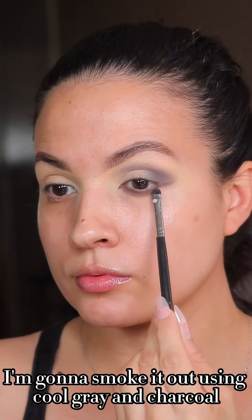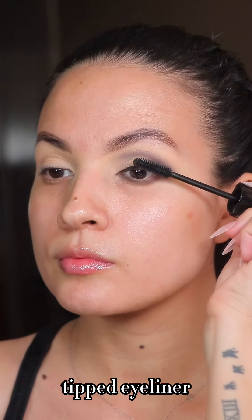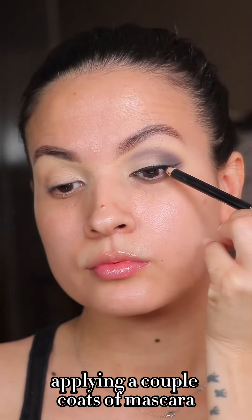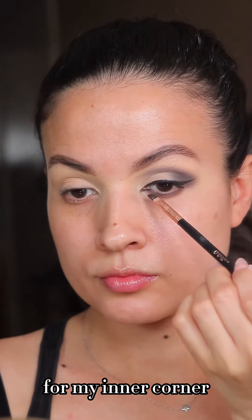I'm going to smoke it out using cool gray and charcoal. Then I'm going to wing it with a NYX felt-tip eyeliner, applying a couple coats.